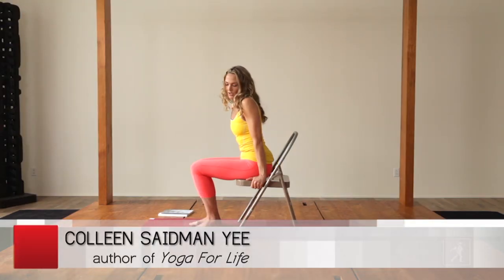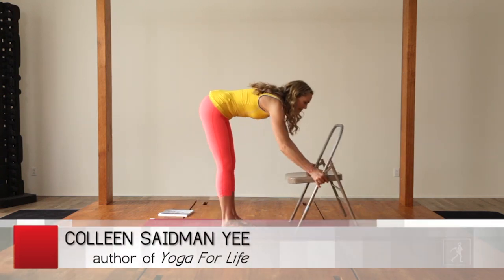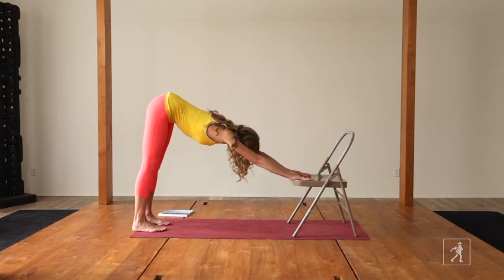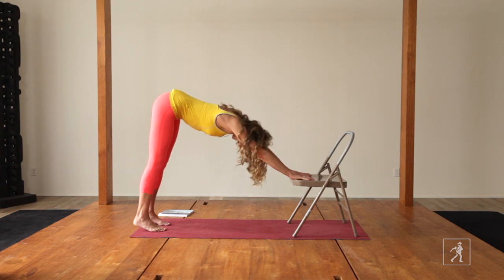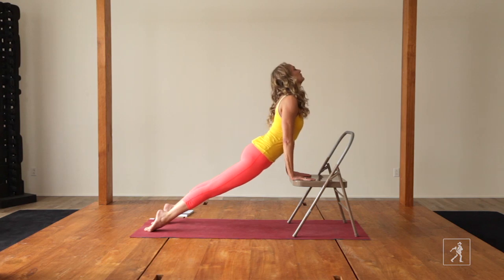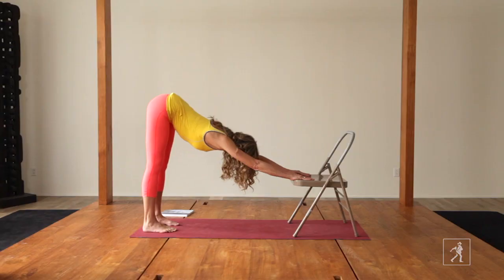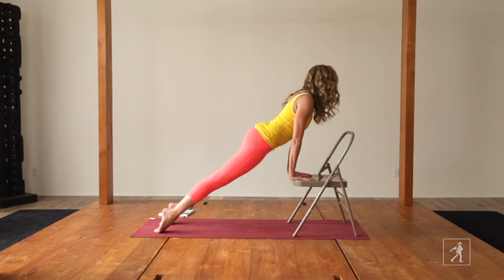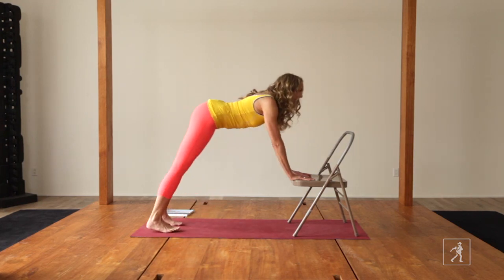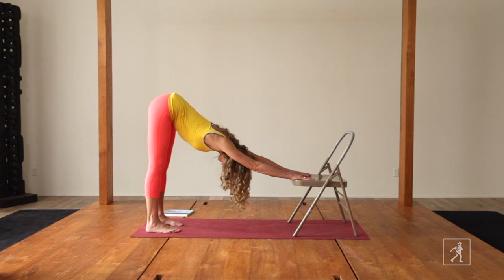We're going to do one more thing off the chair — what we call upward dog and downward dog. Take your hands to the chair, step your feet back, drop your head. Then roll to the tops of your feet and pull your chest through the arms. This is your inhalation. Rock forward, inhale, open the chest, receive the inhalation. And exhale, move your hips back. Breathing in and breathing out.